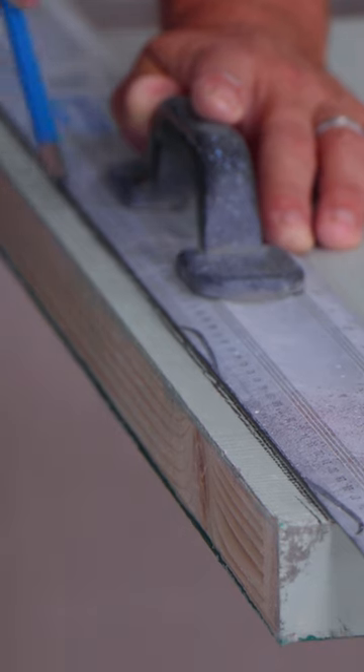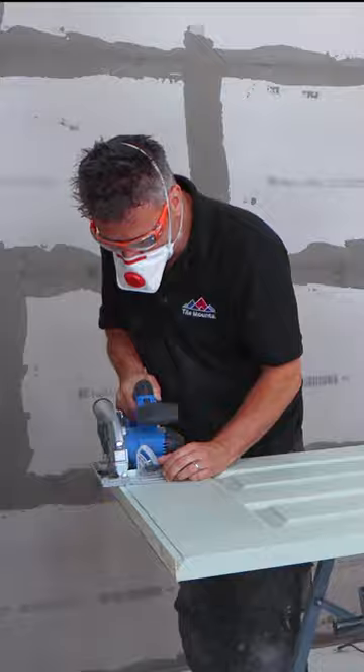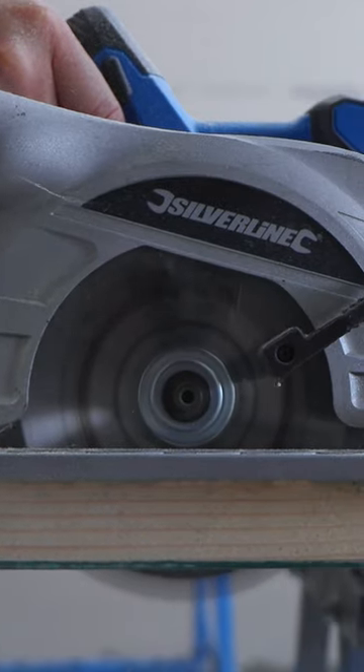Make your line a little bit more noticeable by drawing over it again, then you can cut this off using a battery operated circular saw. If you haven't got one, just a hand saw will do.